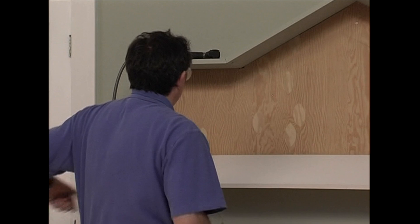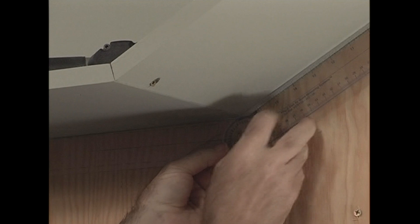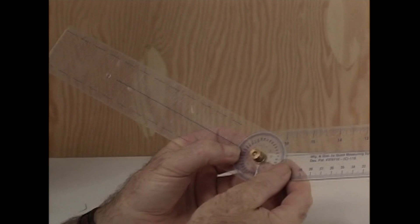Speaking of unusual, how about this angle here? That's not a 45 outside corner, is it? Let's see what angle that corner is. It's 150 degrees. The miter for 150 degrees is 75, right? I mean, 150 divided by 2 equals 75. Now we can cut this piece.